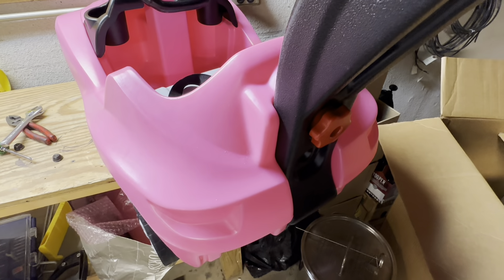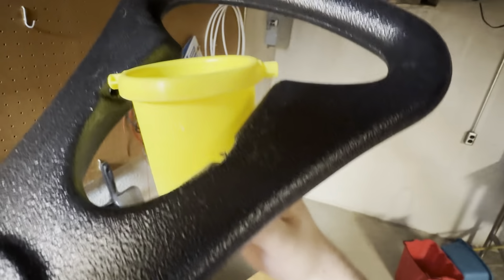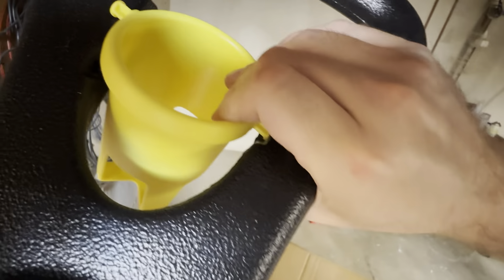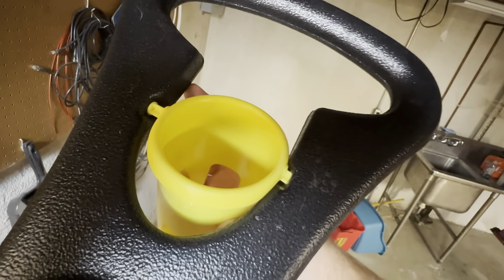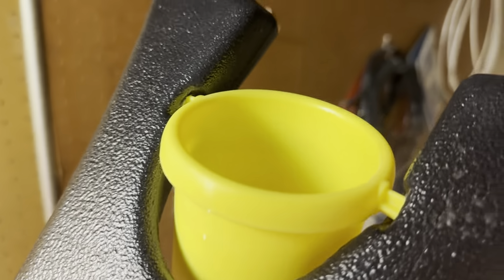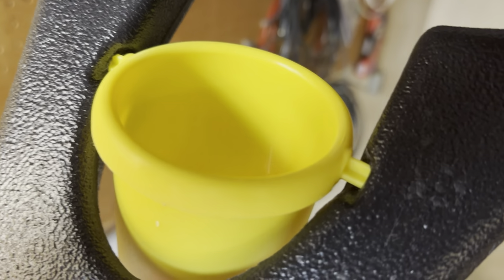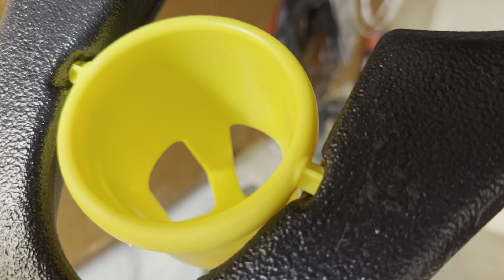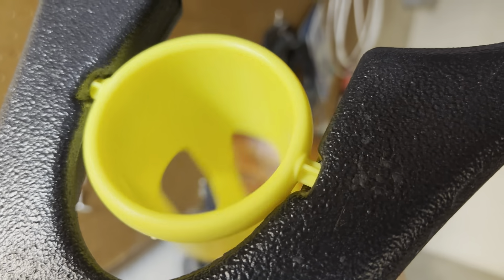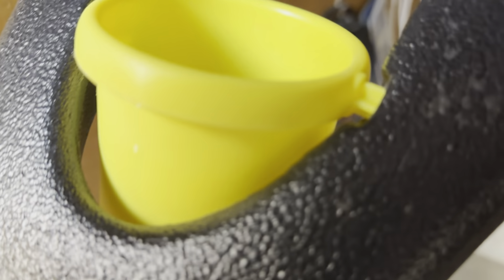Next step is to throw on the bottle holder. Best bet is to start one side first and then work the other side on. It was kind of a fight to get it in - again another situation where the hole's not quite the right size - but basically just turn it around a little bit, get it at a good angle, and squeeze it in there. It's not going to sit perfectly square on either side, but as long as it doesn't go anywhere it serves its purpose.